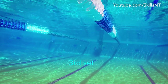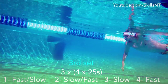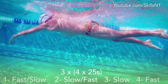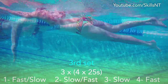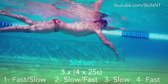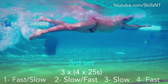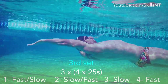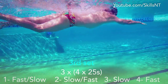The third set is playing with fast and slow paces. It consists of 3 sets of 4×25s. The first 25 of each set is half of the pool fast and the rest of the way easy. Then the opposite — you go half of the pool easy and then fast to the wall. The third 25 is easy the whole way, and then you finish with a fast 25.